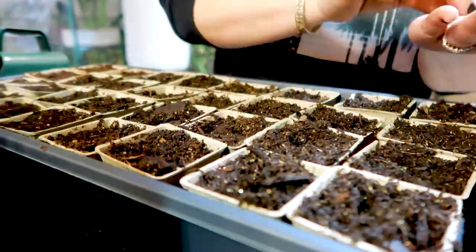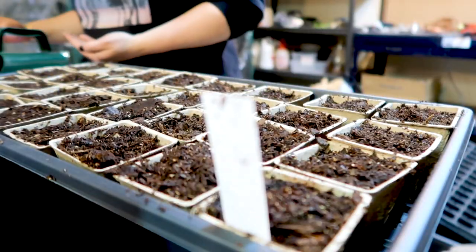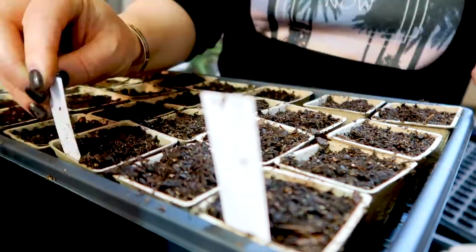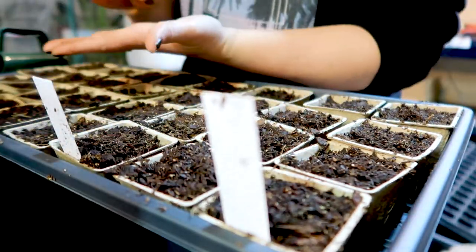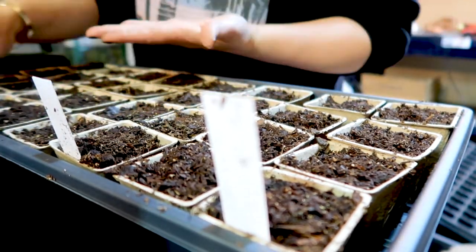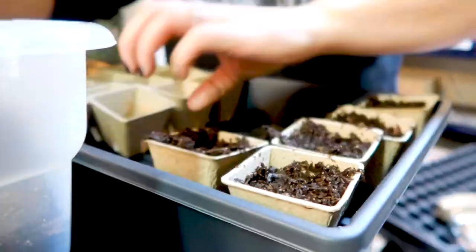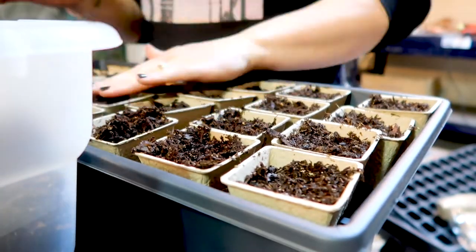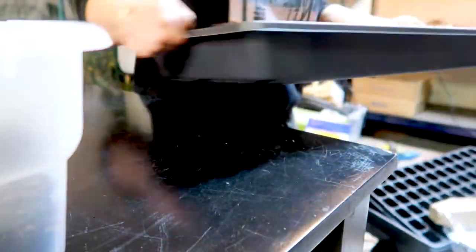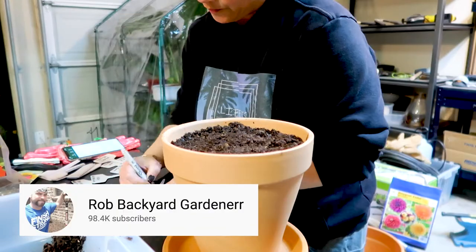I kept referring back to my notes on how many seeds to plant and how deep — some were to be raked in, some said to plant a quarter inch deep, others said to barely cover. So it was really helpful to have that written on the front of each packet; it made it simpler than having to keep flipping the seed packs over. I decided to use these seed starter peat pots from Amazon because I didn't think the trays were big enough, but Rob said the trays would have been just fine. It's been very helpful to have a gardener in the house.